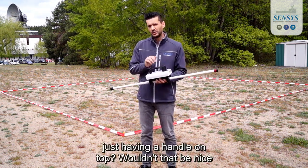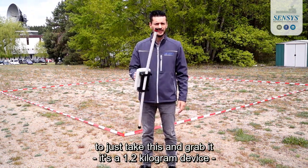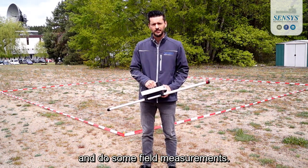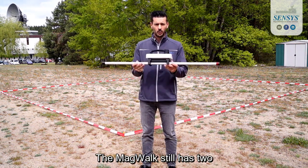Just having a handle on top — wouldn't that be nice to just grab it? It's a 1.2 kg device and you could do some field measurements. Well, there's good news: now you can. Now we do have the MacWalk.